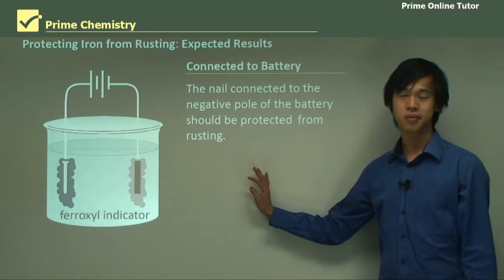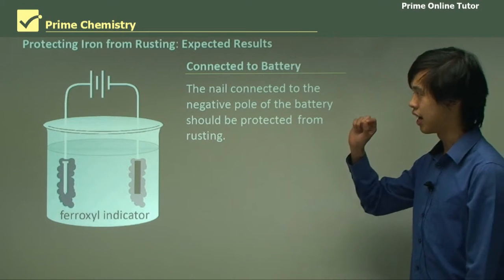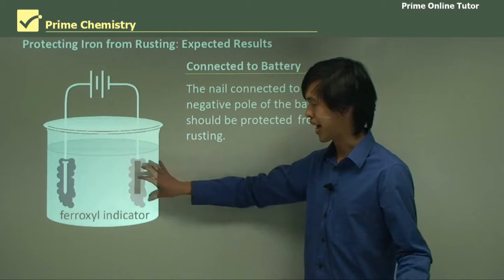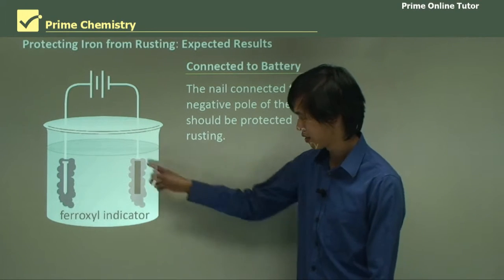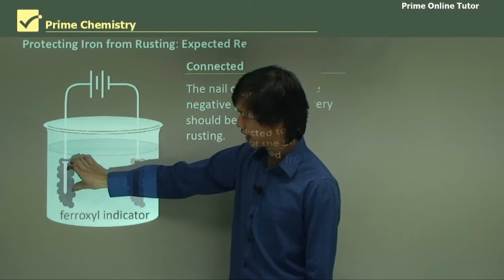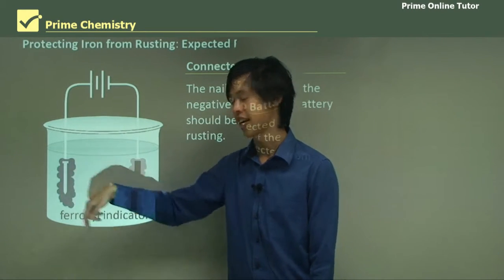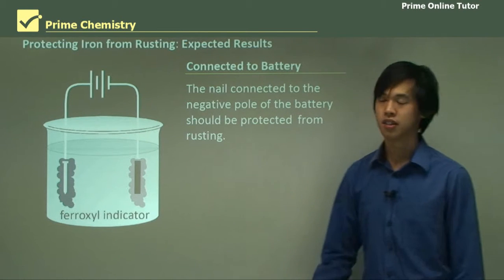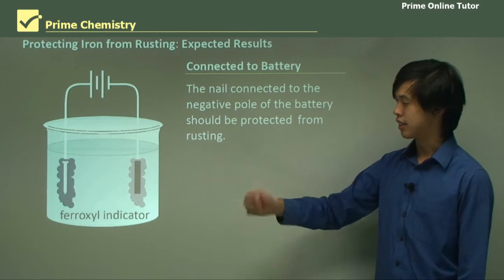If we do the battery test — the nail connected to the negative pole of the battery should be protected from rusting, because that's what cathodic protection is — that impressed current system. You can see the electrons would come out of this end and sit here and protect this black nail. That causes the water to reduce, giving you OH⁻, which makes the pink colour. However, the nail on the other side, because it's on the positive end, will try to oxidize, so you'll see lots of Fe²⁺ ions, which will cause the ferroxyl indicator to become blue. So this side is protected from rusting, whereas this side is promoting rusting.